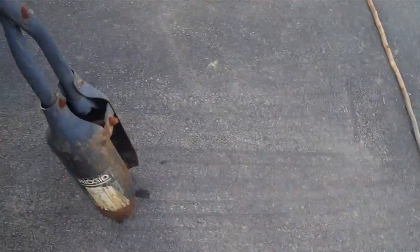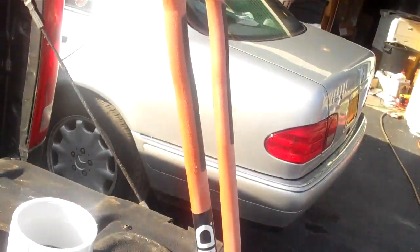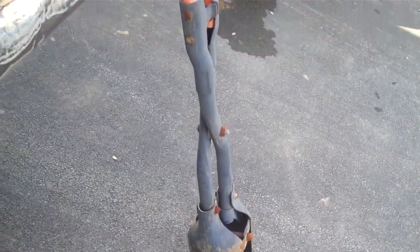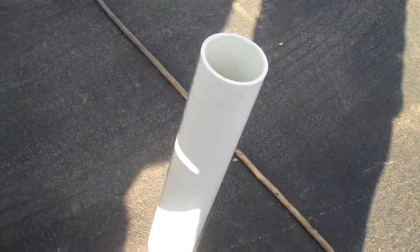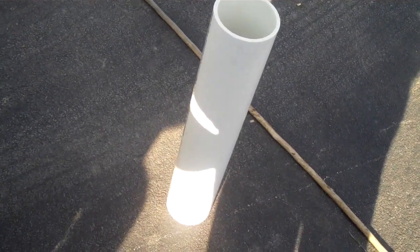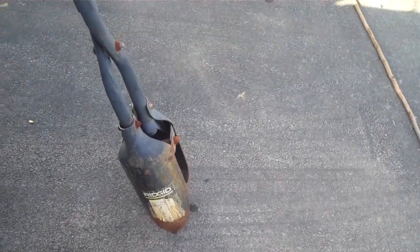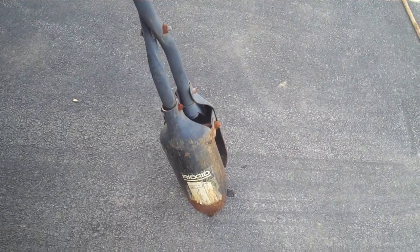As far as burying it — it's December in New York and the ground might even be frozen — but what I like to use is these post hole diggers. These are the deluxe models from Ridgid that I bought to do my mailbox, and they've been real handy. I like to dig straight down into the ground and bury this as deep as I can. I take a piece of plywood or a tarp out there with me, and all the material I remove from the hole I put onto the tarp so I can put it back on top of the hole.